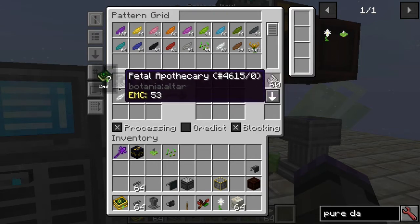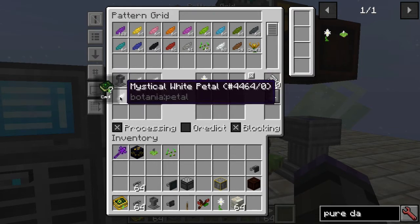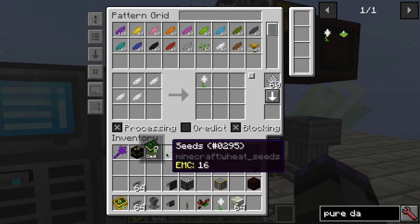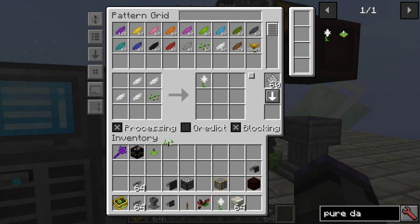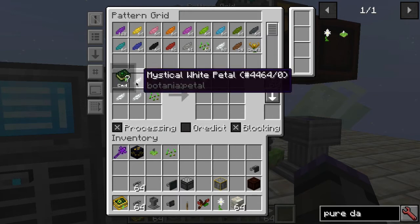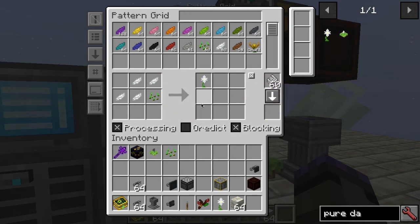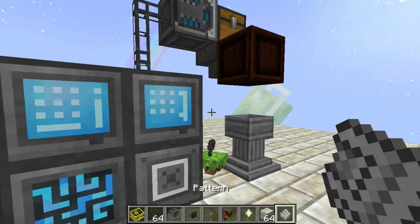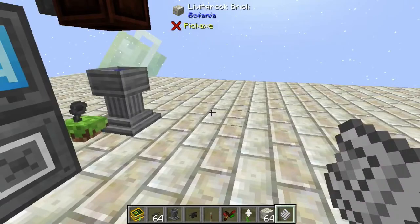When you click it in from JEI, you have the Petal Apothecary up here — you want to shift-click it out to clear that, and then you do need to add seeds to your recipe. So you add seeds, giving you the petals plus the seeds, and that'll produce the Pure Daisy. There's your pattern.